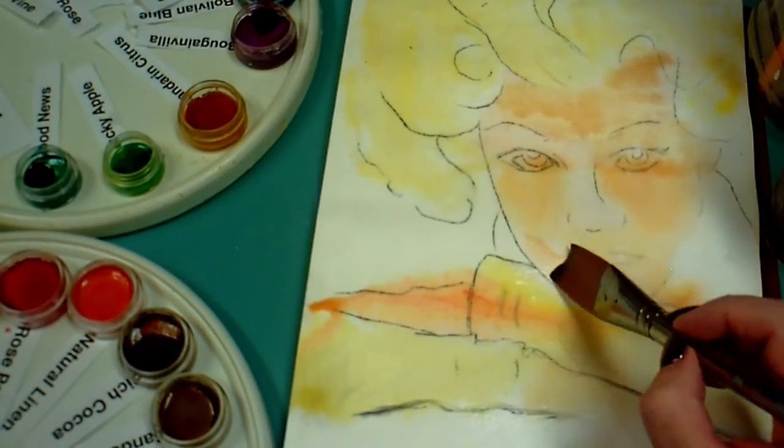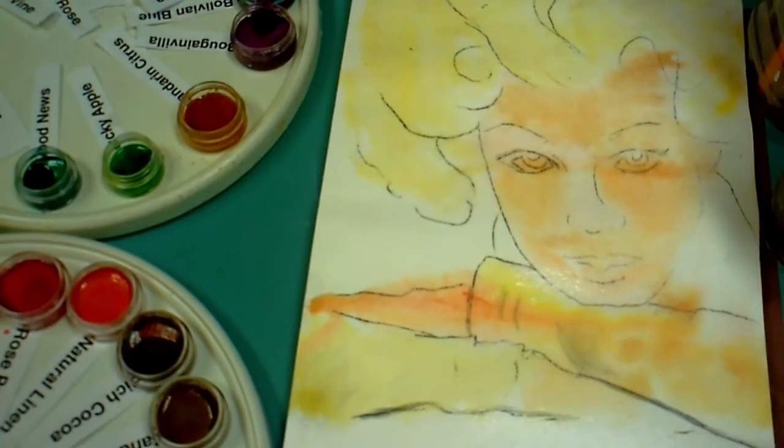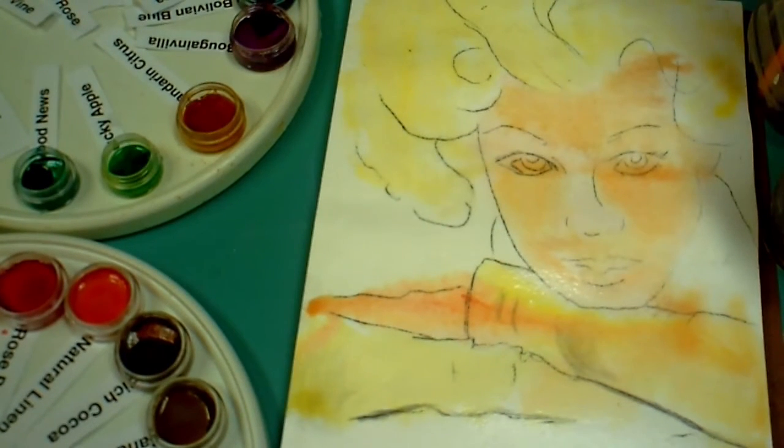These are blending together fairly nicely, and I'm trying to kind of leave the nose out and the eyes out a bit when I'm going over her face with this second layer.